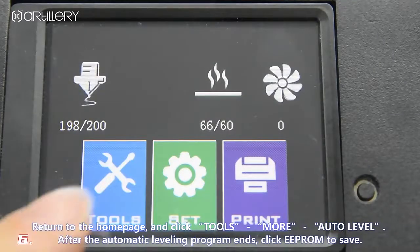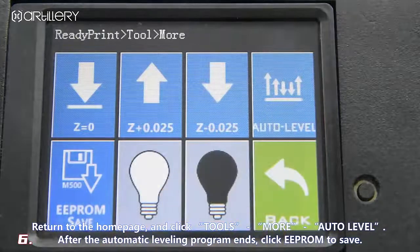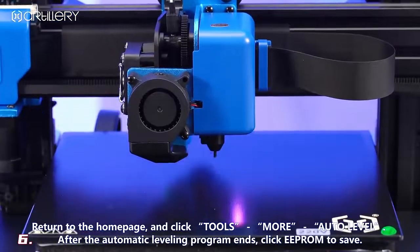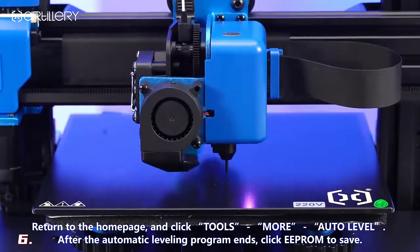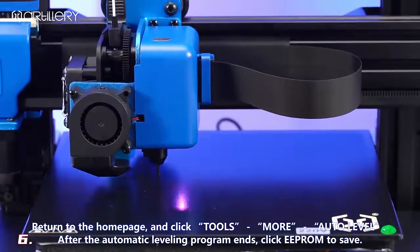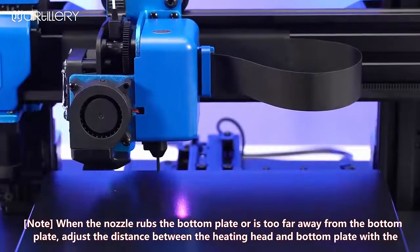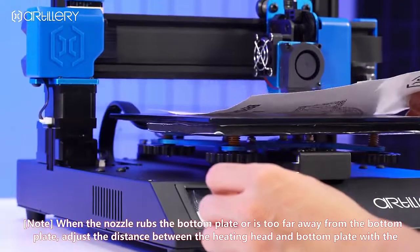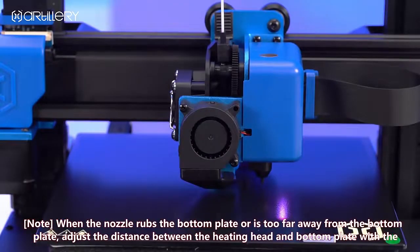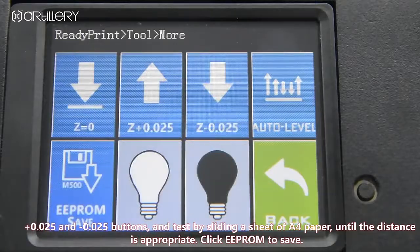Return to the home page and choose auto level. After the automatic leveling program ends, click EPROM to save. Note: when the nozzle is too close to or too far from the bottom plate, adjust the distance between the heating head and bottom plate using the +0.025 and -0.025 buttons, and test by sliding a sheet of A4 paper until the distance is appropriate. Click EPROM to save.